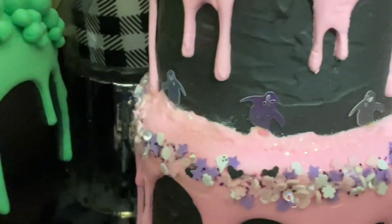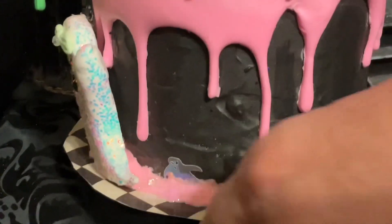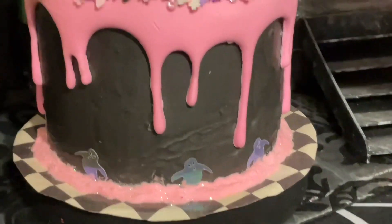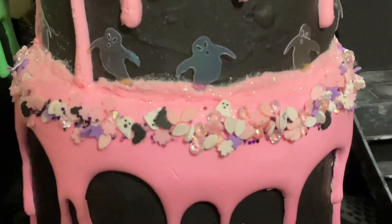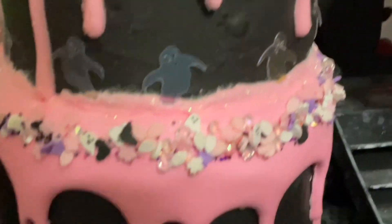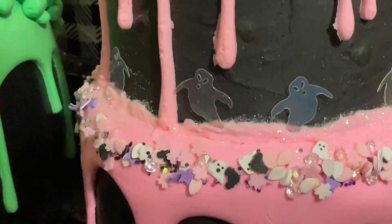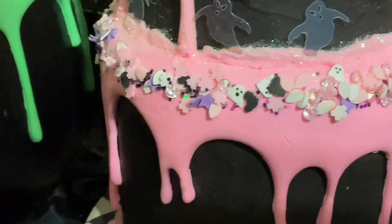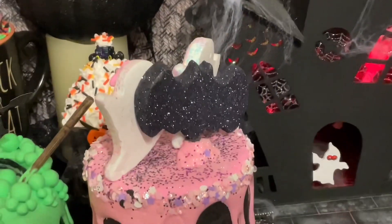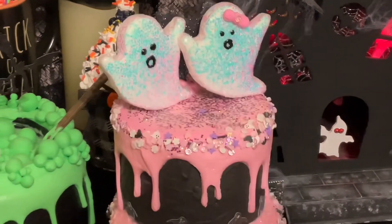I covered the bottom box with this McKenzie Child-looking paper and then made a little bat to put on the back so it has something all the way around. The ghosts are kind of see-through. Here's a bat right here — and it has all these little glitter charms. Here's one right here — this is just some little boxes from the Dollar Tree and pink clay and white clay for the ghosts.